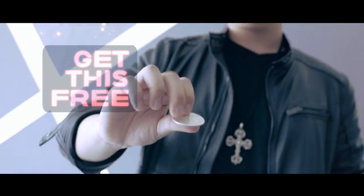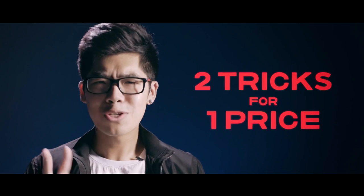Now the best part is if you bought Blow Vanish as a Sans Minds supporter, then you get this routine absolutely free. However, if you don't have that but you want to buy this, then you get that hyper visual vanish for free. So that means you get two for the price of one.